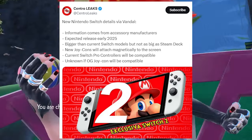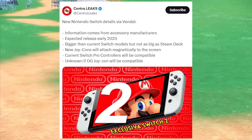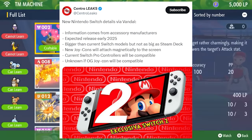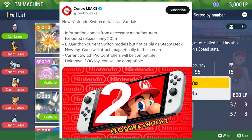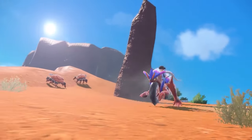These leaks come via Vandal. According to them, it's apparently going to be released in early 2025 — though I'm not sure about that, since Nintendo consoles are usually released near Christmas. It'll reportedly be bigger than the current Switch models but not as big as the Steam Deck. Whether that means bigger joy-cons or just a larger screen in the same form factor, I'm not sure. There's also conflicting info — one source says joy-cons attach magnetically, while another says it's unknown whether original joy-cons will be compatible.